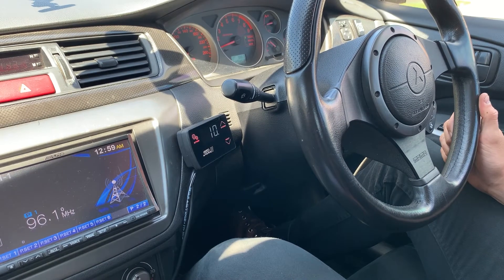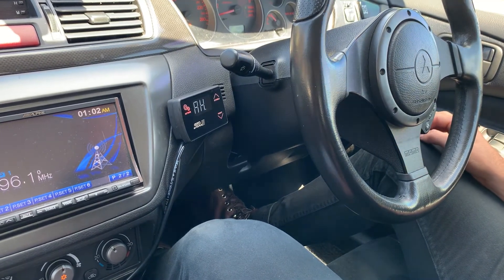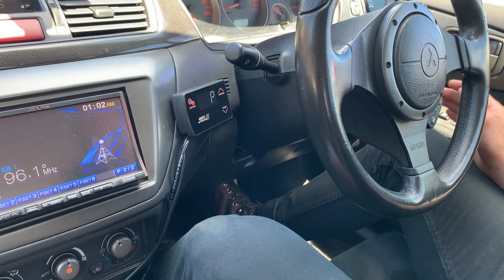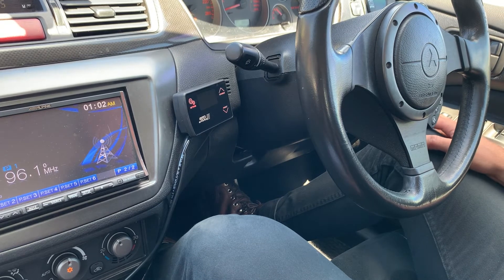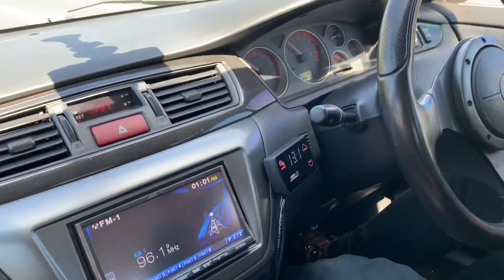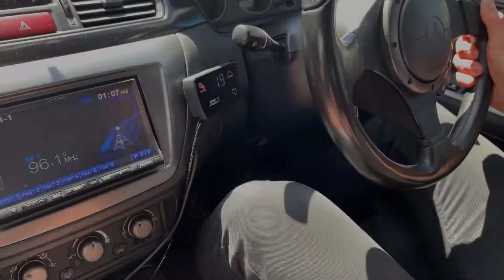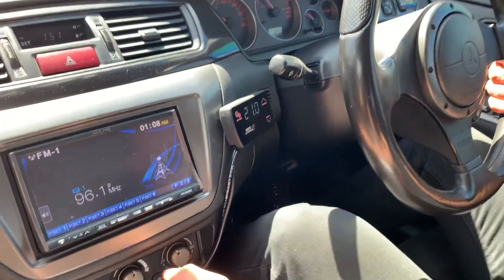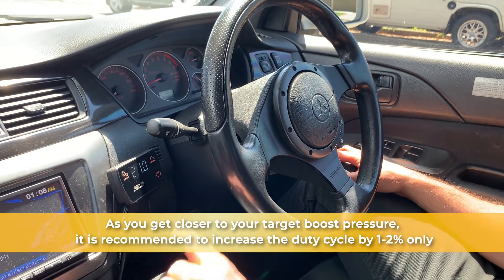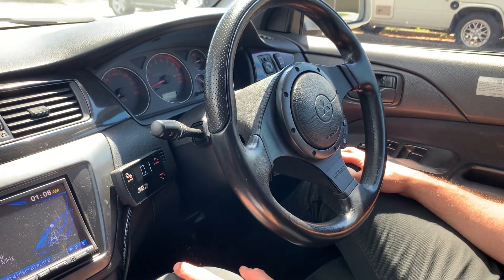On that run with 10% duty cycle set we achieved 10.8 psi of boost pressure. For the next run I'm going to choose a duty cycle of 40 — I know this won't increase peak boost very much on this particular car, but for the sake of speeding things up we're jumping to 40. After that run I'm going to jump straight to 65% duty cycle, and on that run we achieved 21 psi of boost pressure.